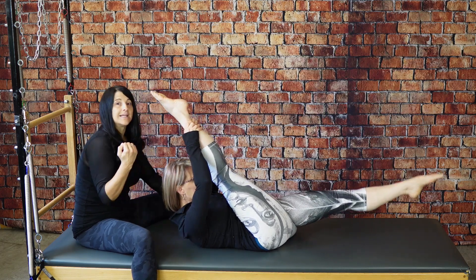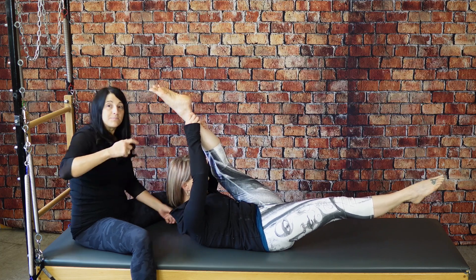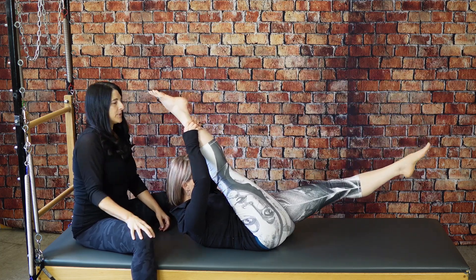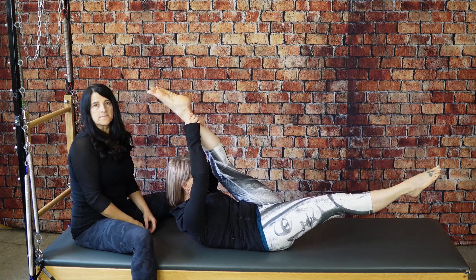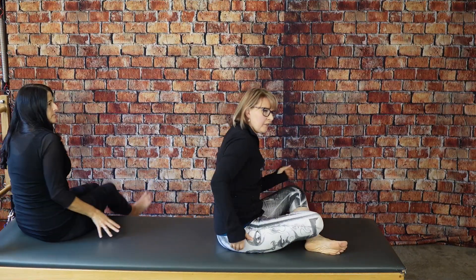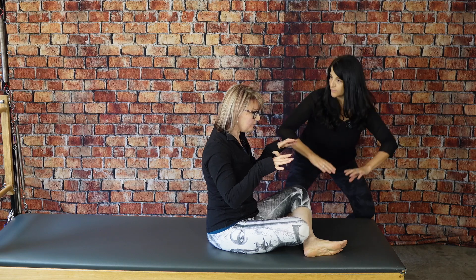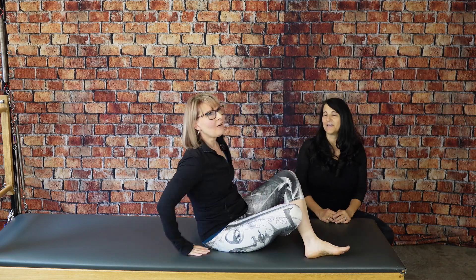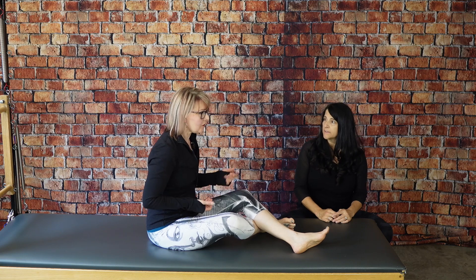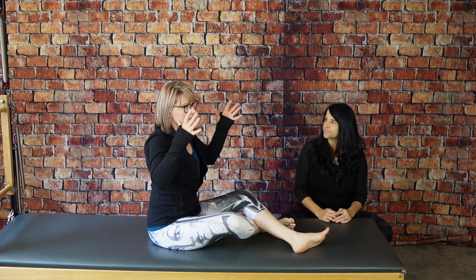You're not just pulling the leg to you with your arms — you're also trying to flex your spine more. It's never just one thing in Pilates work, it's so full body. Beautiful! Anything to add? That felt really good. You were being forceful in a good way, pushing onto my shoulders — it got my upper belly fired up more. Perfect.